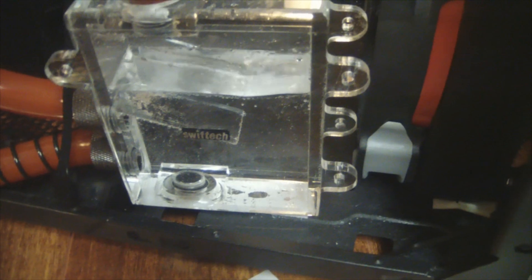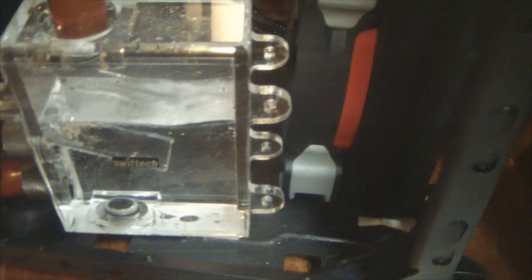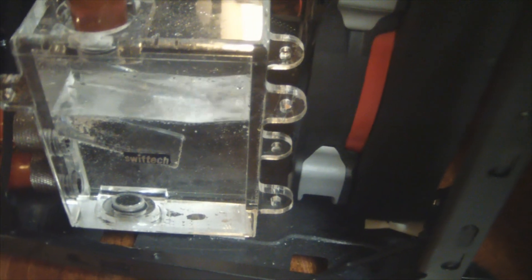The pump is still running and you can see the water flowing. After maybe 10 minutes of bleeding we can have about another half a res worth of water to add. There are still some minor bubbles randomly floating around, but that's expected.